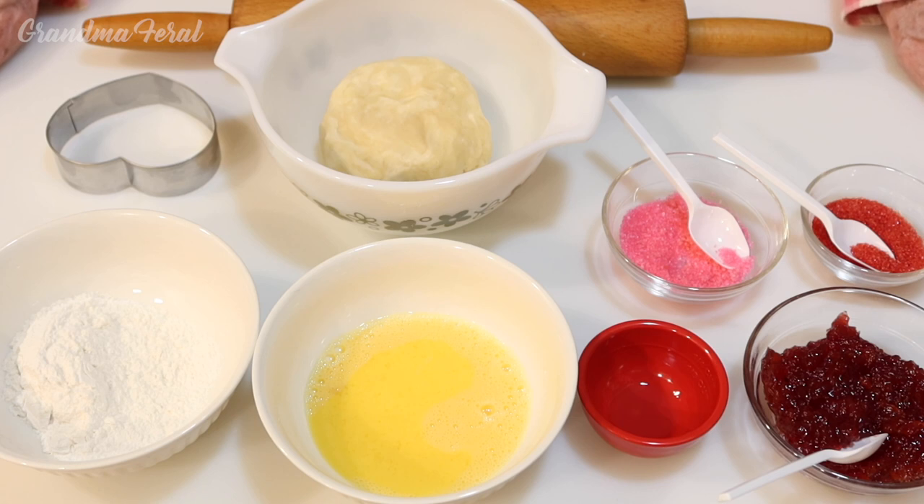Here are the items and the ingredients. One rolling pin, one three-inch heart-shaped cookie cutter, some flour, some egg wash — which is one egg and three teaspoons water — and a half a teaspoon of almond extract.